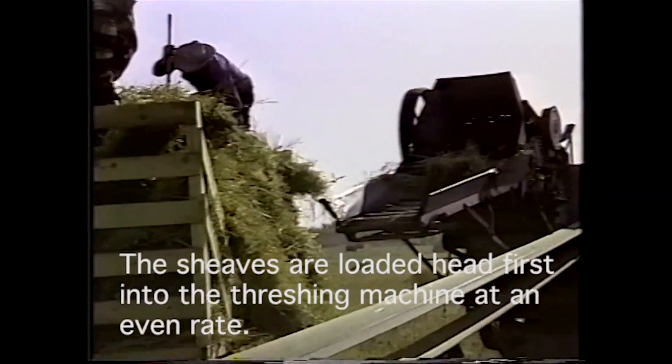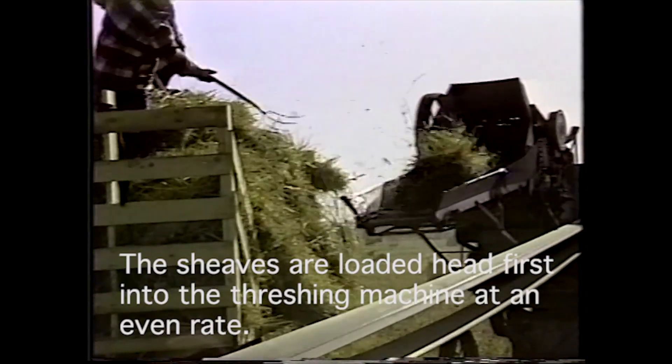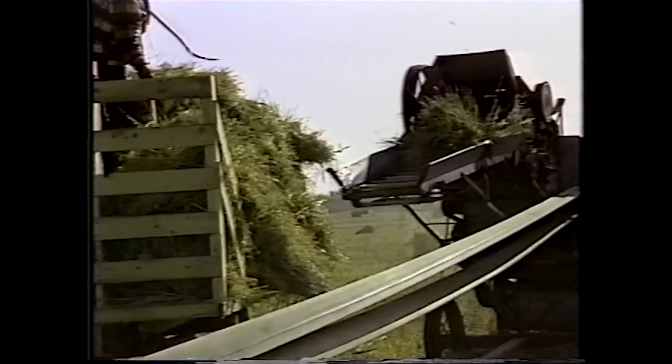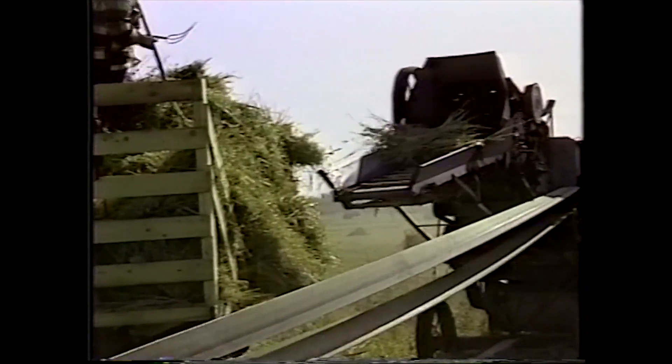Very dangerous — a lot of open belts. There's a conveyor taking the sheaves off. And when the crew got tired, they would throw a pitchfork into the machine, which would jam or break something, so they'd have to fix it and they'd get a break.